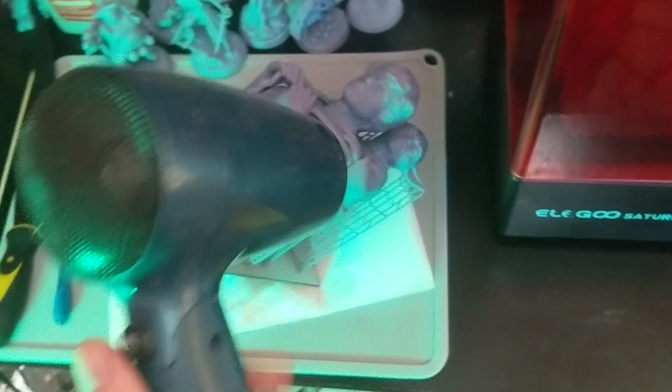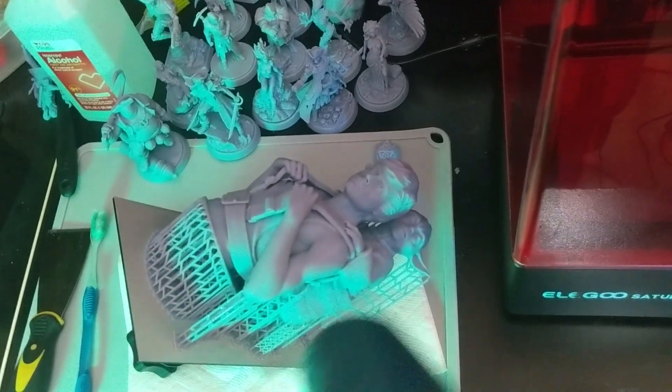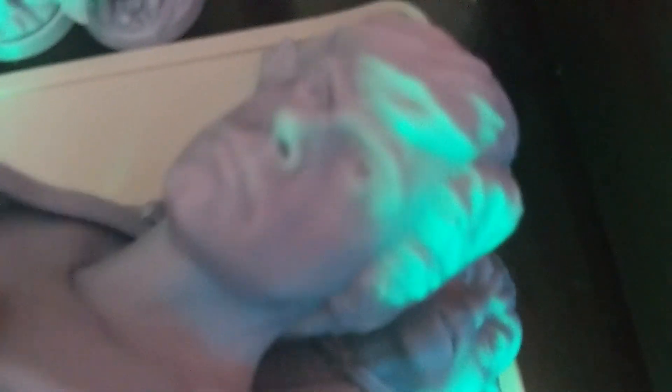If it's not completely dry after you put it through your wash and cure station — or if you just wash it with isopropyl alcohol and maybe a really soft bristle toothbrush — just make sure to wash off all the excess resin. A hairdryer can come in handy to get it completely dry. As you can see, it's very, very dry at this point.